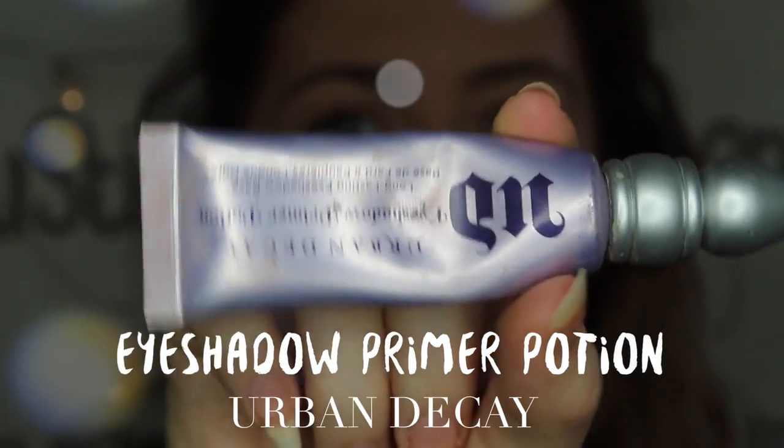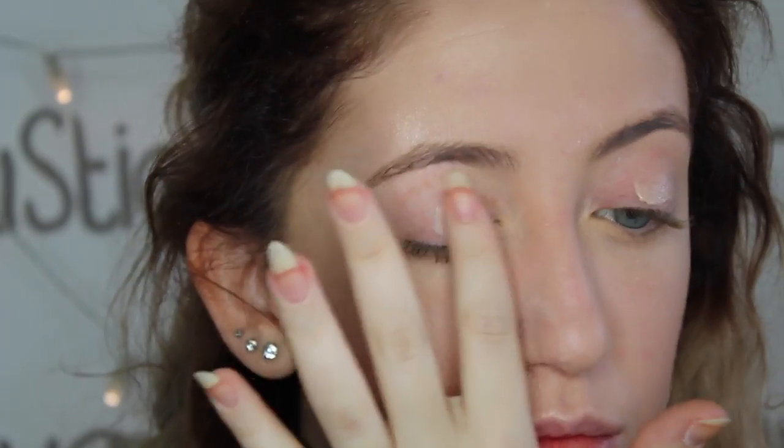I'm done with the face, so now it's time to move on to the eyes. I'm going to start off with priming my lids because this way my eyeshadow will last all day.